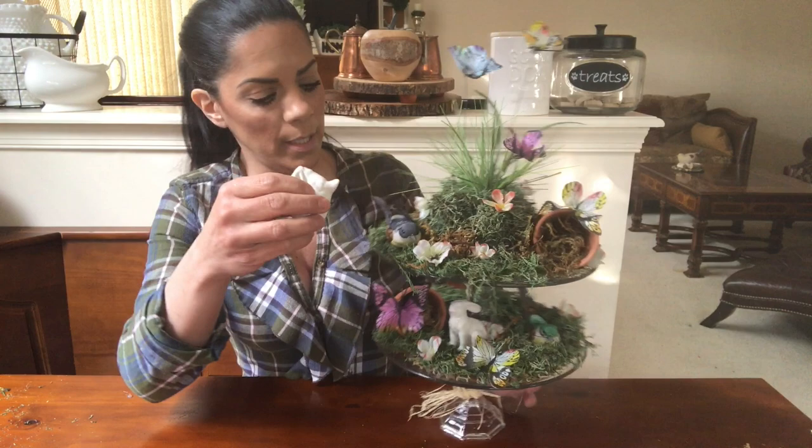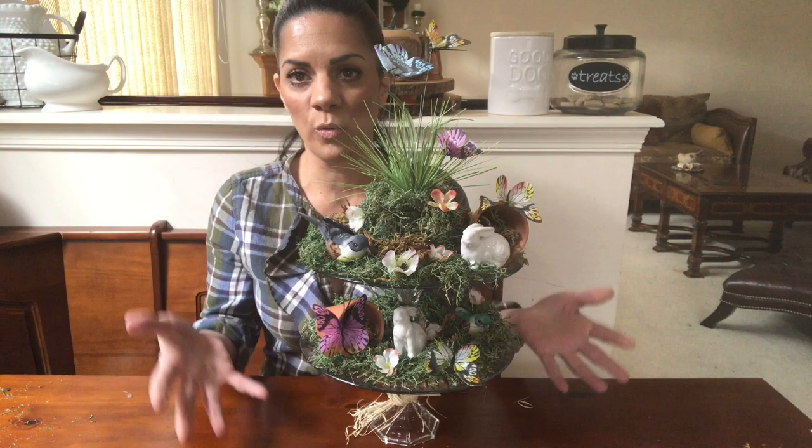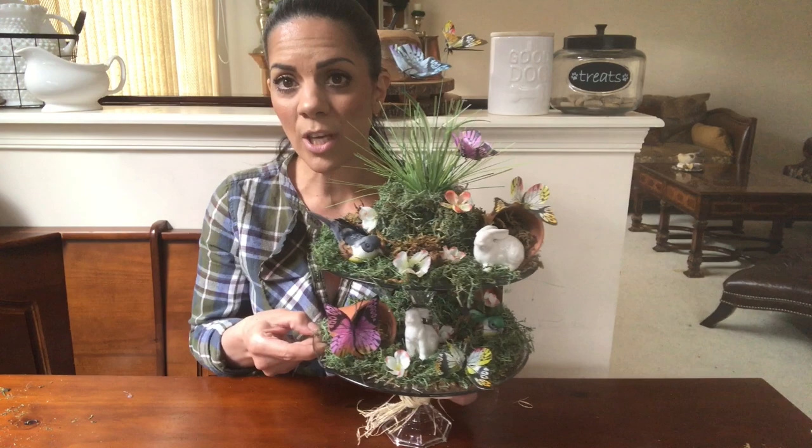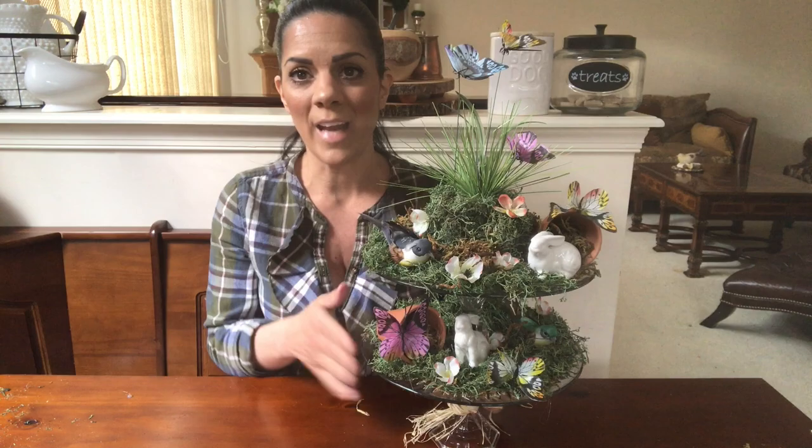You can put another bunny up here — the one that's lying down. So if you want to make it Easter-y, it's perfect right there — a beautiful Easter brunch display, beautiful in the middle of your table or anywhere you want. Now I'm going to show you how I put this together and how I made it.